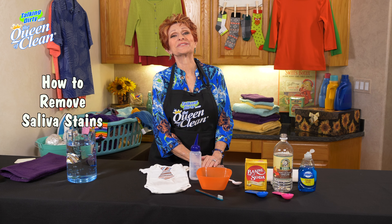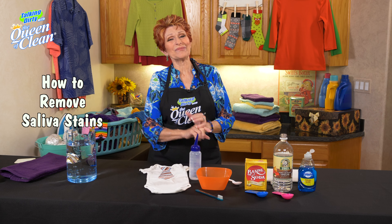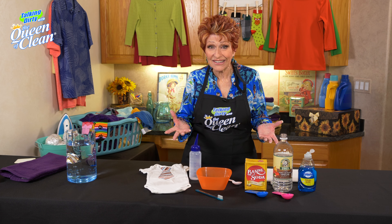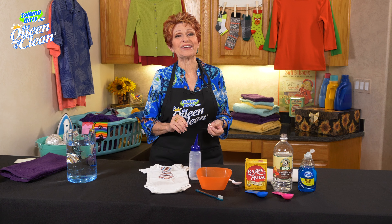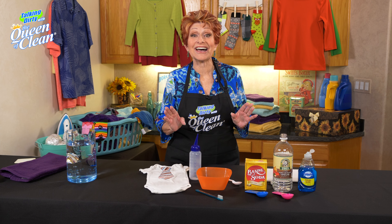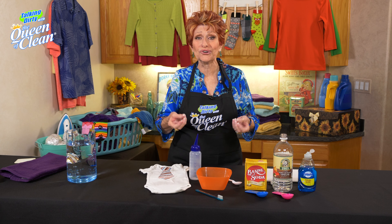Today, I'm going to show you how to take out saliva stains. Now, if you don't have kids, you're probably going, like, just washing. But if you have kids, you realize that saliva has a lot of proteins in it, and it does stain, and babies do drool.